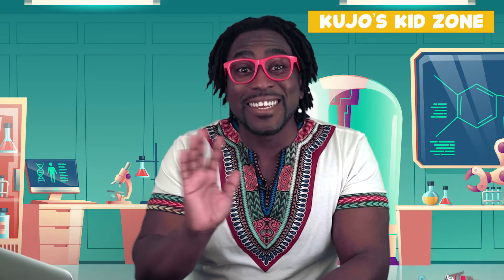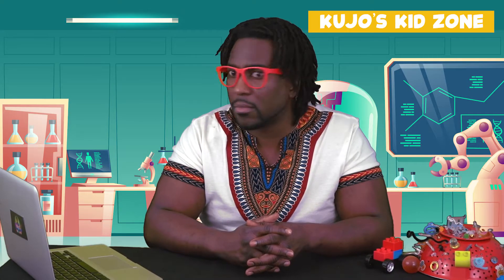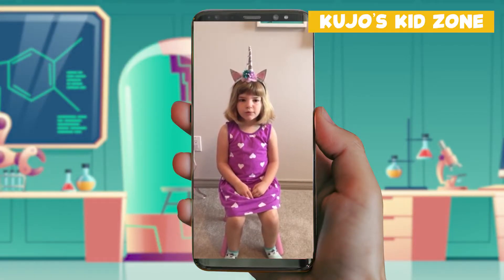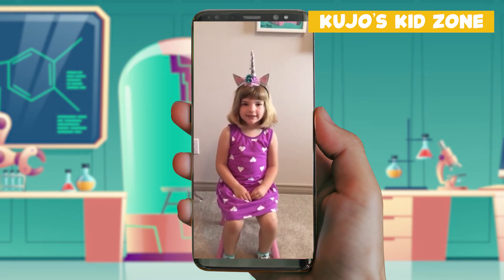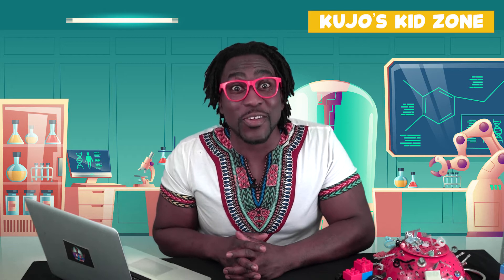Well, hello, friends! So glad that you can join us today. It looks like we have a phone call from one of our friends. Hi, Kujo. My name is Rowan, and I live on Vancouver Island. I want to know how you make a sandwich. Thank you so much for your question. Let's try to figure this out together.